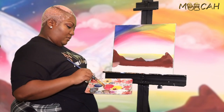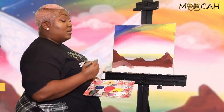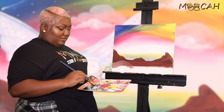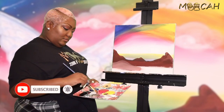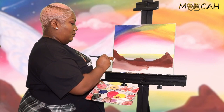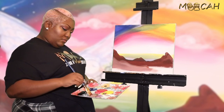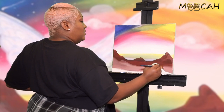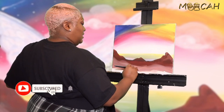Then we're going to make our foreground. The brown is still wet, so use more white because it's going to pick up that brown and you don't want it to blend — you want it to stand out. Make sure it's nice and smooth, and cover up those little dry patches because you don't want those exposed.